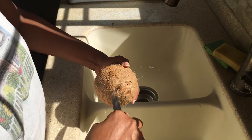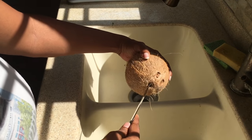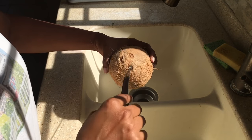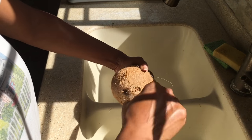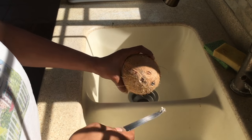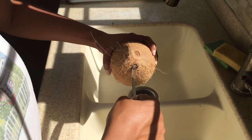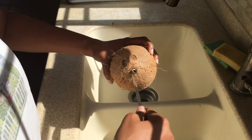This one is the soft one here, and we will make a hole, because what we want to do is empty out the water. Then we're actually going to put this in the oven at 375, after we drain out all of the water, for about 15 minutes. And that helps the shell to come off very easily after you've baked it.